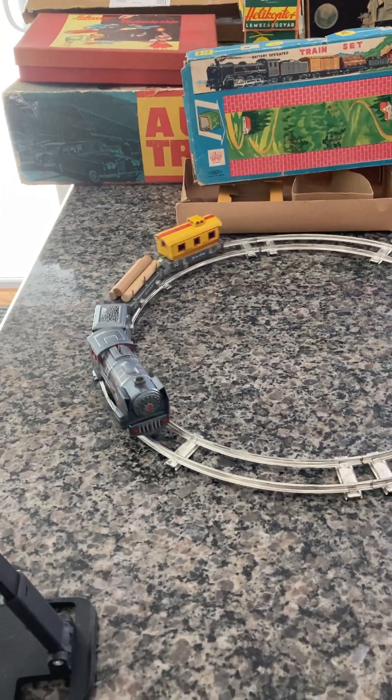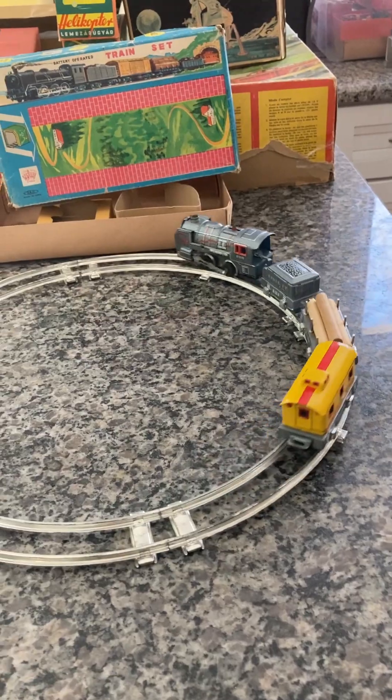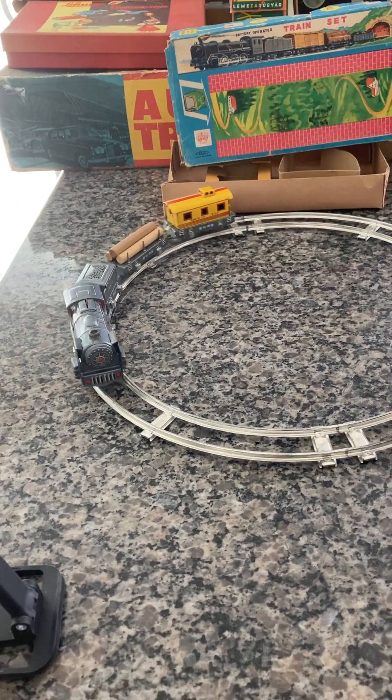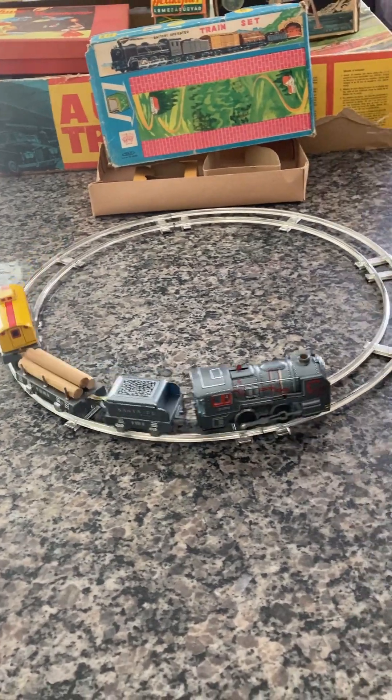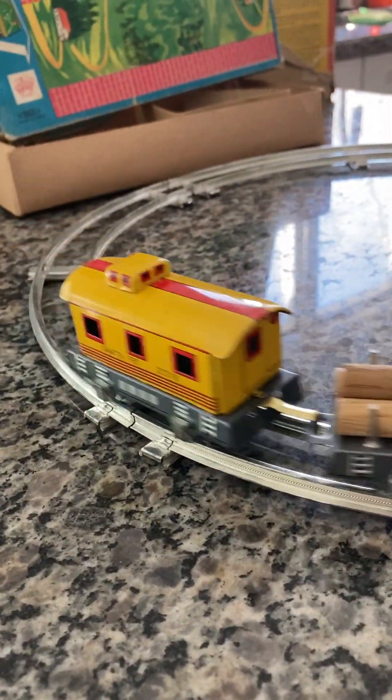This is a beautiful vintage Haji train set with the Santa Fe engine, and it's very rare to find one of these that can actually still pull all four of the original cars. And there you have it — I thank you for your time and for your consideration, and have a great day.